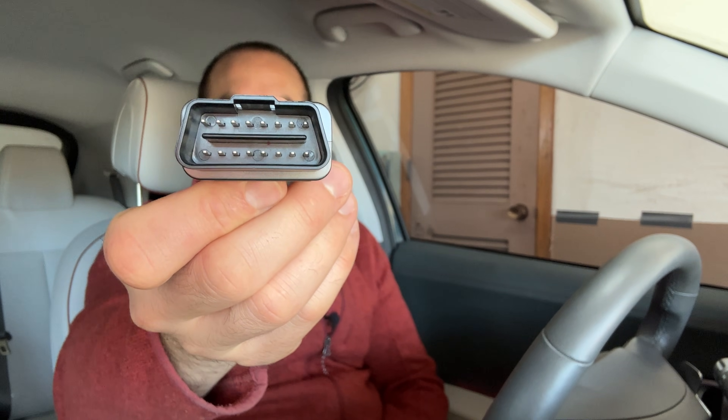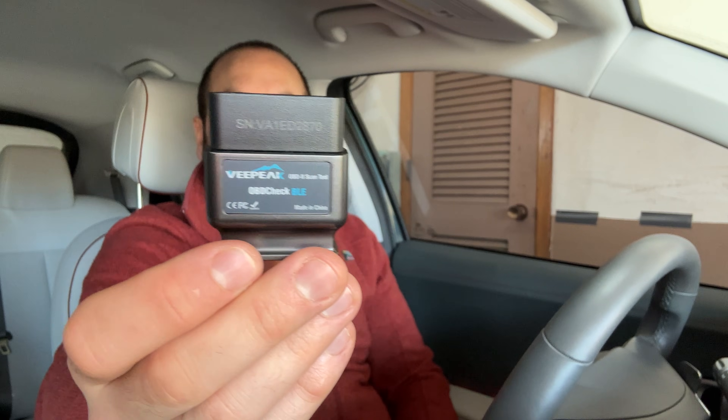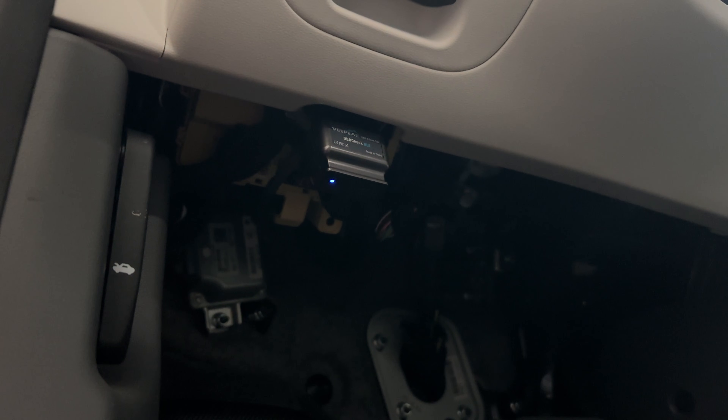Here's the tool. You can see it has a bunch of electrical connections on the inside of the connector. To use this, all you need to do is have the logo facing you. You're going to reach up under the steering wheel, feel around, and there is a port that the connector will fit into — just put it in until you feel it engage fully. Then go ahead and turn on your car.